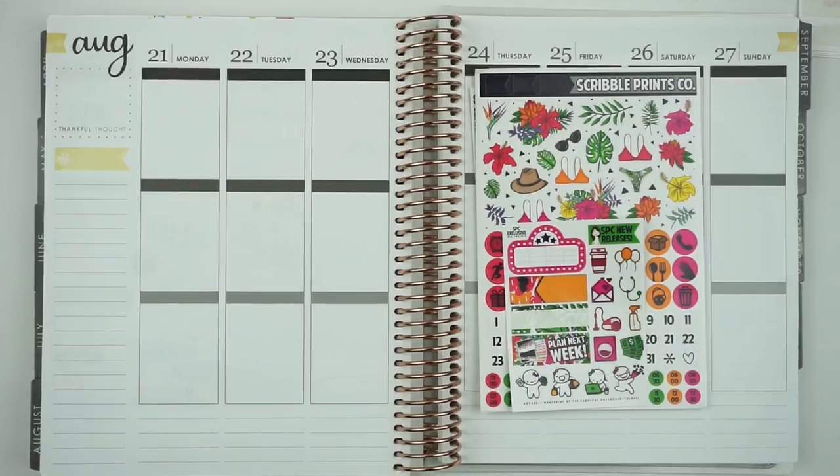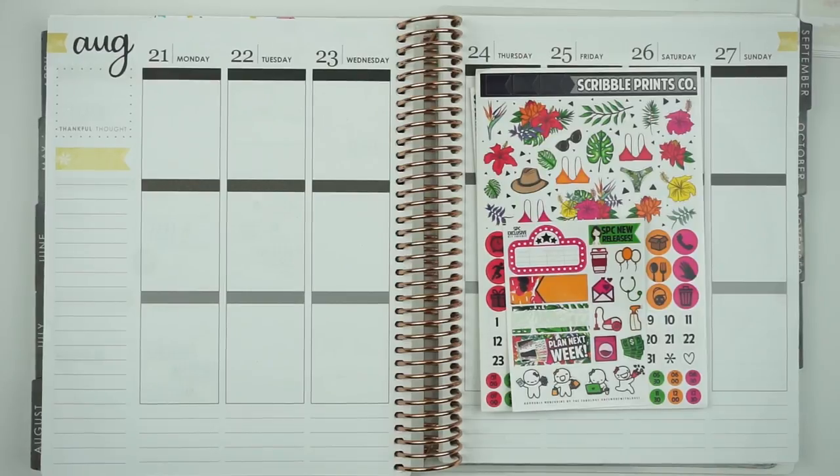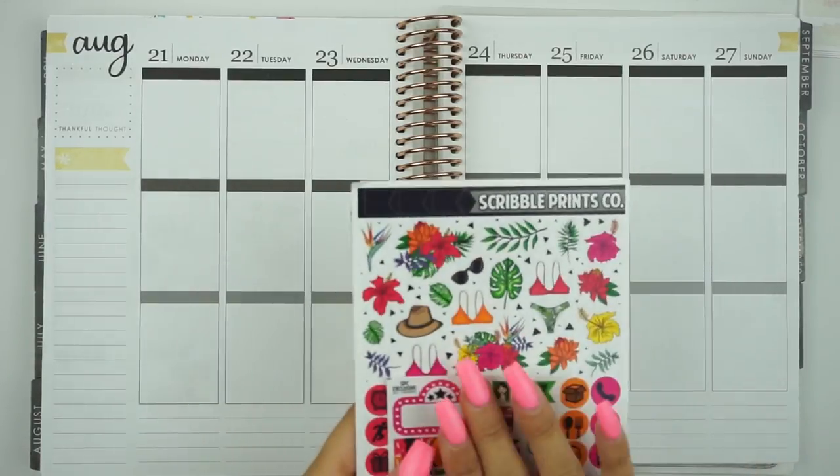Today I'm filming a plan with me for the week of August 21st to August 27th. This is going to be the last week that I'm using a summer kit. I know fall doesn't technically start in September, especially in Texas, but there's a bunch of fall kits coming out. I wanted to do a super summery kit with all the neon colors, palm leaves, bathing suits, cheetah print — it's a very ferocious kit from Scribble Prints Co.